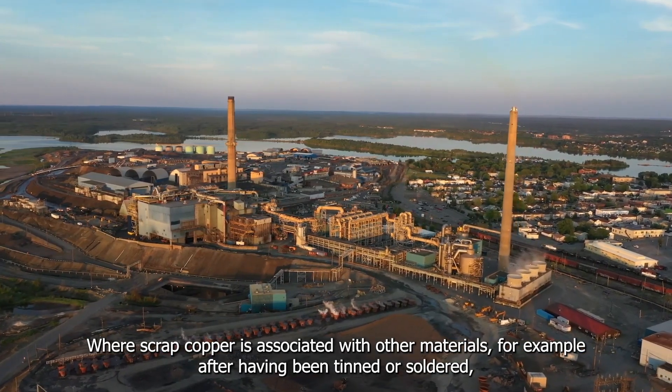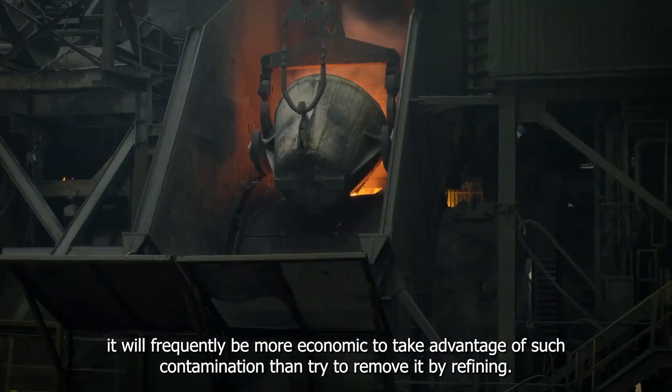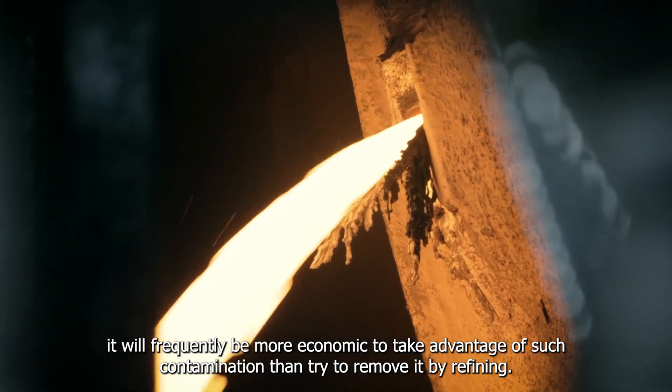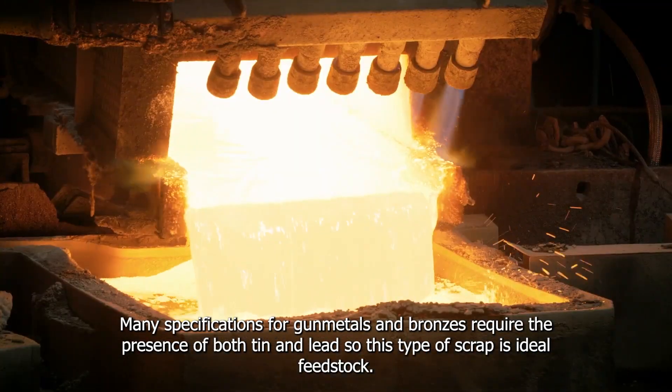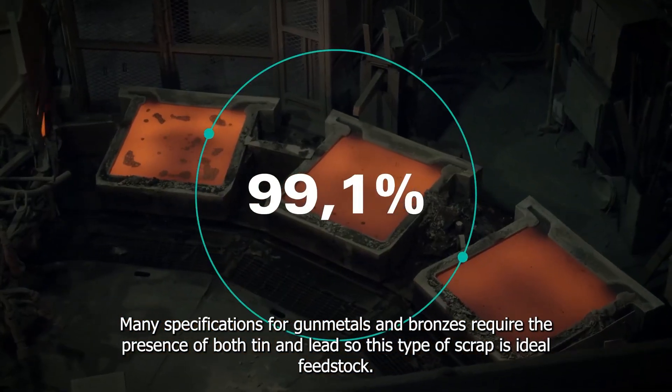Where scrap copper is associated with other materials, for example after having been tinned, it will frequently be more economic to take advantage of such contamination rather than try to remove it by refining. Many specifications for gun metals and bronze require the presence of tin and lead, so this type of scrap is ideal feedstock.